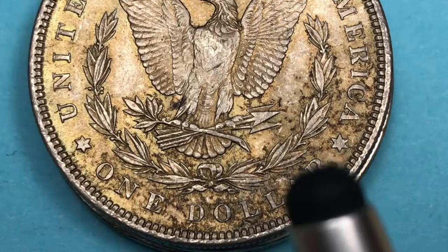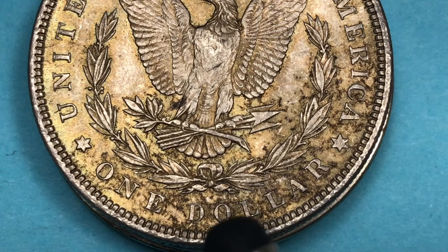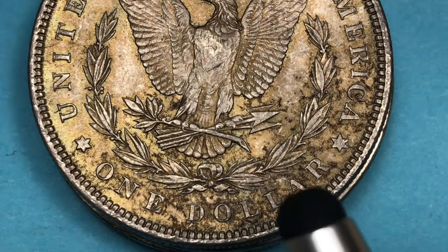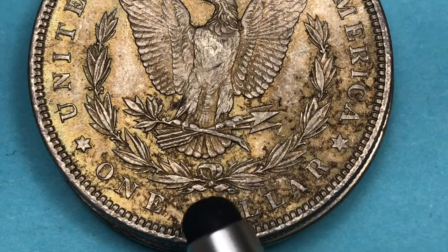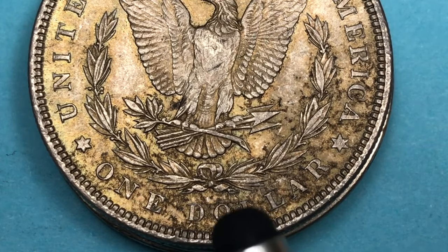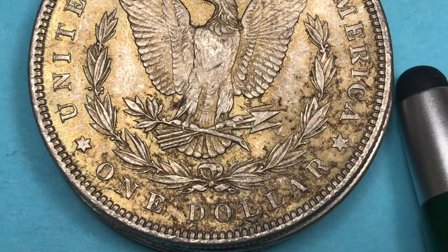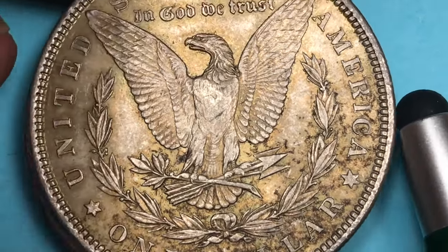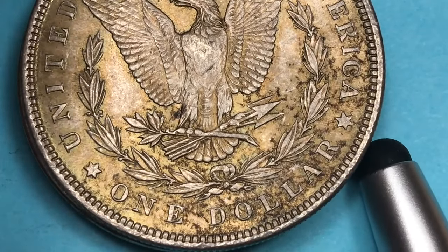There have been a bunch of different mints in the United States since the U.S. started making its own coins: the Philadelphia mint, the Denver mint which has a D, the San Francisco mint which has an S, Carson City, New Orleans has an O, Charlotte North Carolina had a C but they stopped at the beginning of the Civil War. West Point — we'll take a look at a West Point coin with a W on it. And then there was another D before Denver, and that was for Dahlonega, Georgia, but Dahlonega Georgia again stopped making U.S. coins at the start of the Civil War, as did the New Orleans mint.